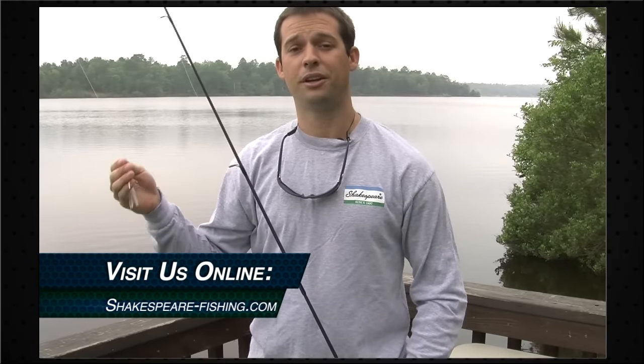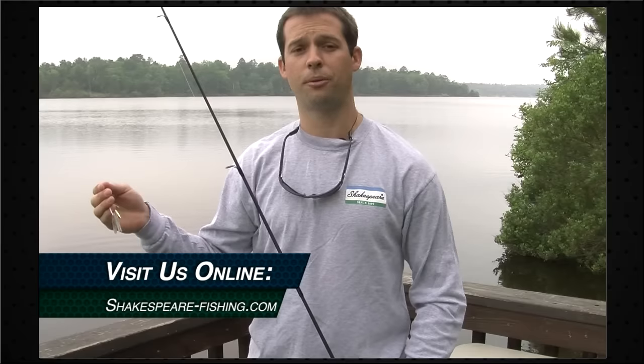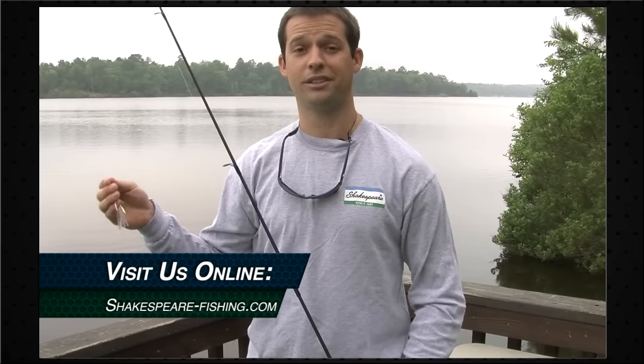Thread it through the guides, tie on your favorite lure, and you're ready to start fishing. Thank you for watching our video today — I hope you enjoyed it. You can check us out on Facebook or visit us at shakespeare-fishing.com.